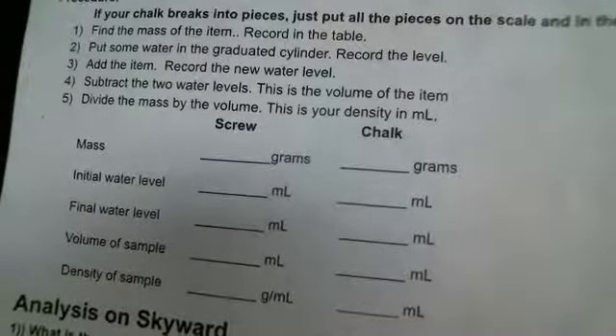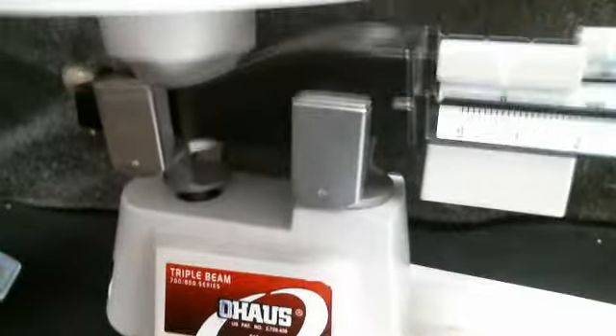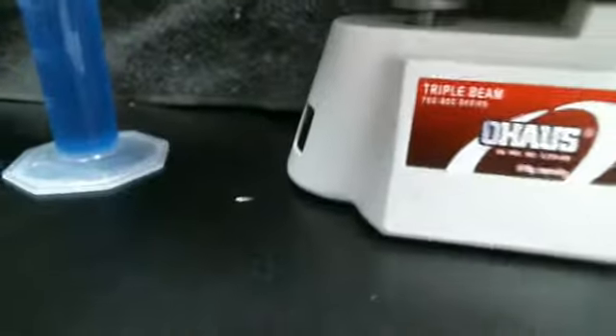Step number two: Put some water in a graduated cylinder and record the level. So here's the graduated cylinder — let's get some more light on the area. There we go. The water level — I've made the water blue to help see it.